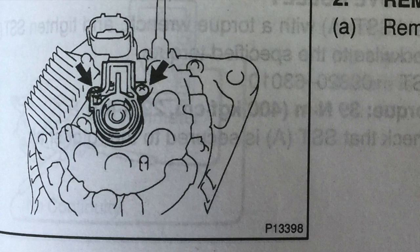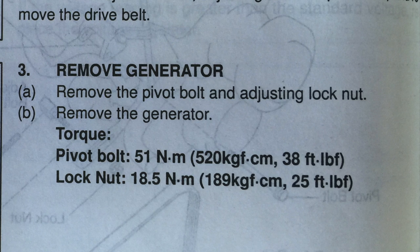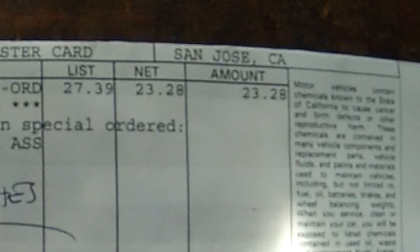There are other things that can fail like the voltage regulator and the diode. This is one of our main references. It gives you the torque specs for the pivot bolt, which is 38 foot-pounds, and the lock nut, which is 25 foot-pounds. The part number for the brushes is 27370-75060.